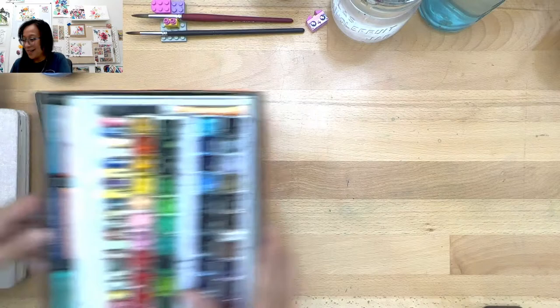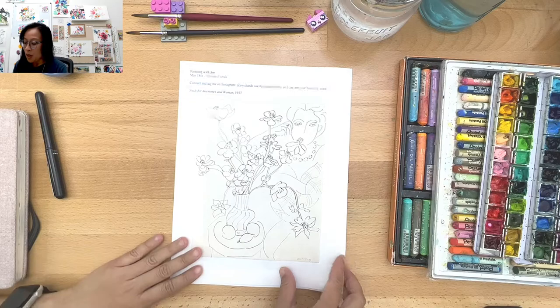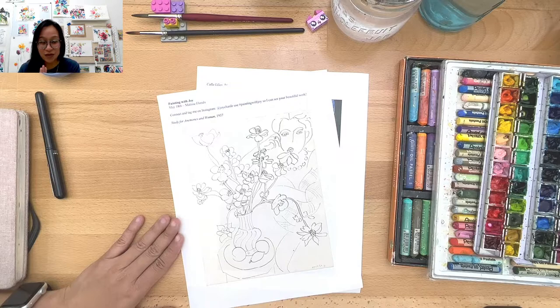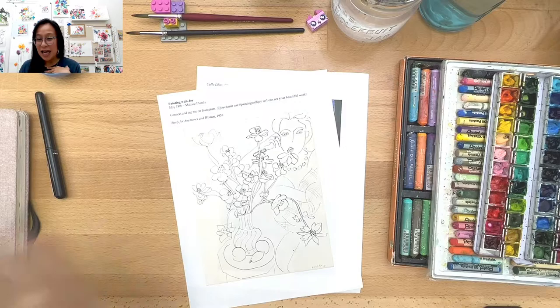Type your questions in the chat if you have any. What we're doing today is two things: we're going to do the study of anemones and a woman. I'm originally from the Philippines and I didn't learn how to speak English until about eighth grade, after watching a lot of Sesame Street. So sometimes I still don't know if I'm saying the right words — I think it's anemone, but you know what I'm talking about.